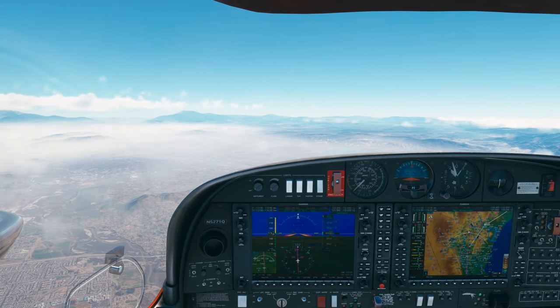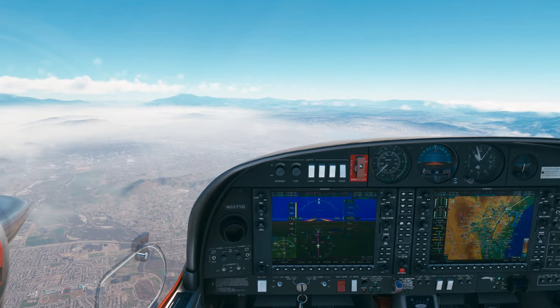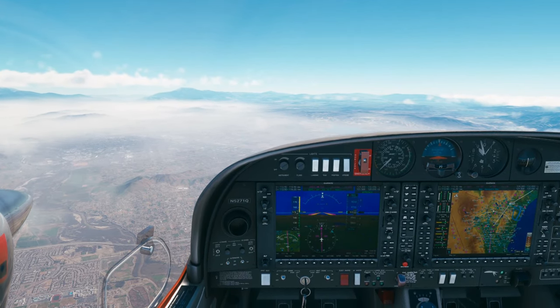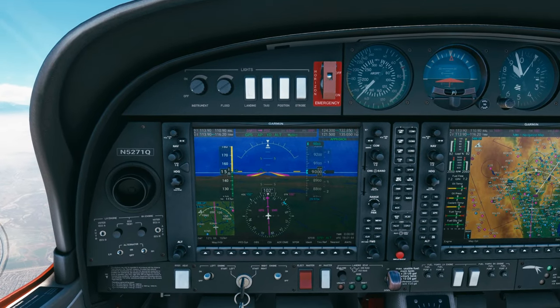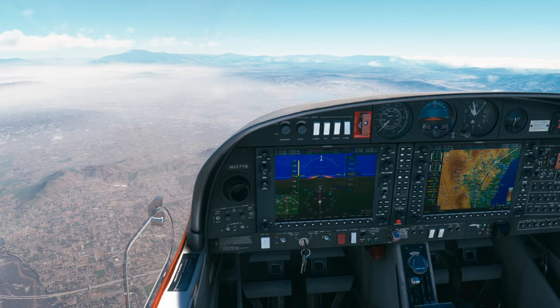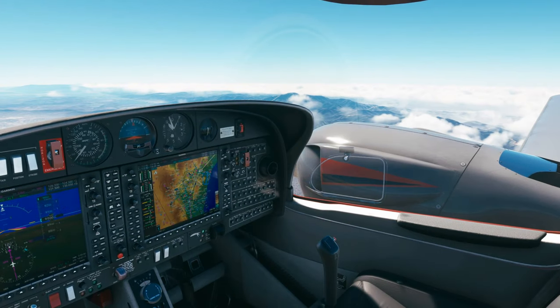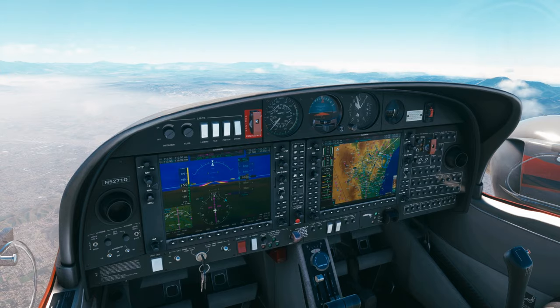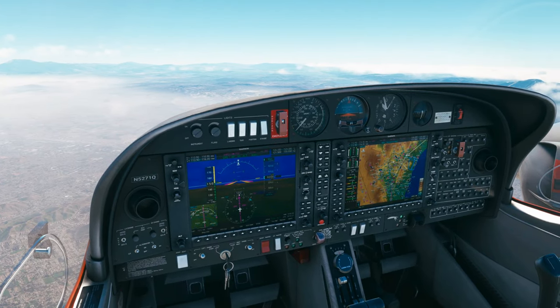ATC: Diamond 71 Quebec, contact Los Angeles Center on 126.35. Over to center on 126.35, Diamond 5271 Quebec. Los Angeles Center, Diamond 5271 Quebec, level 9,000. ATC: Diamond 5271 Quebec, Los Angeles Center, good afternoon, Chino altimeter 29.97. Readback: 29.97, Diamond 5271 Quebec.